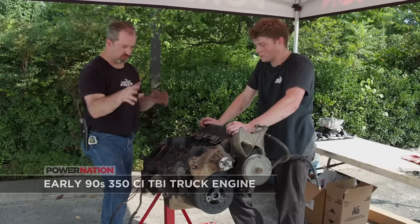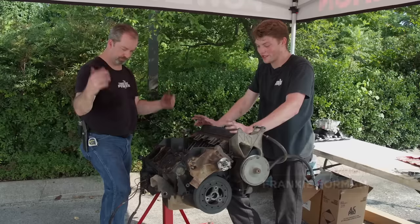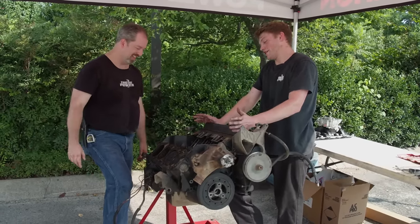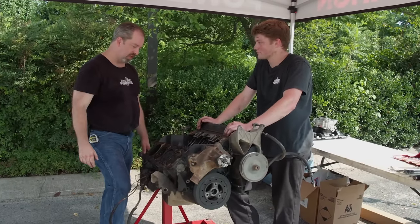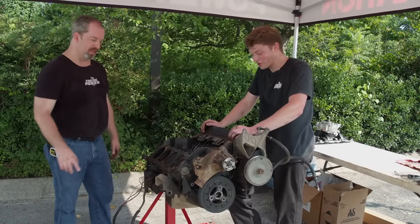This is a flat tappet. Up until about '95, they still, in the trucks for some reason — I don't know if they just had old stock or what — but they kept using flat tappets. But we actually have a cam kit with this engine. I bought a cam kit and we got an engine for free, so we can go ahead and do that. What's cool about this is the actual parts the guy put in it are more expensive than the actual engine, but they'll work for us.